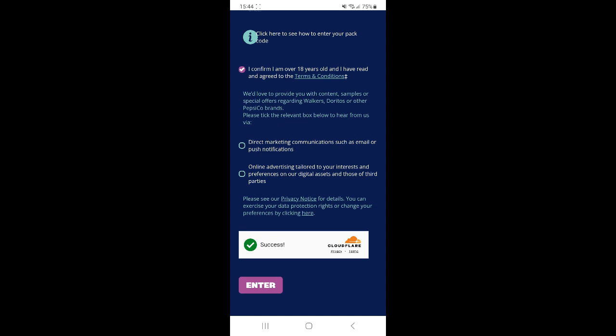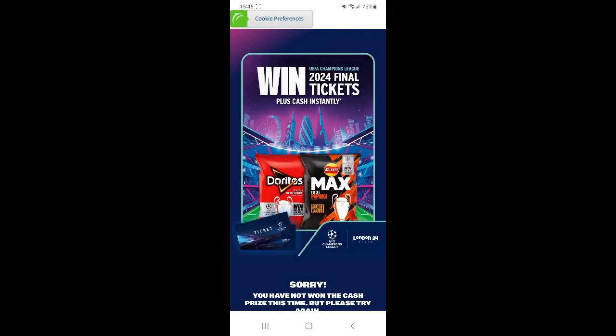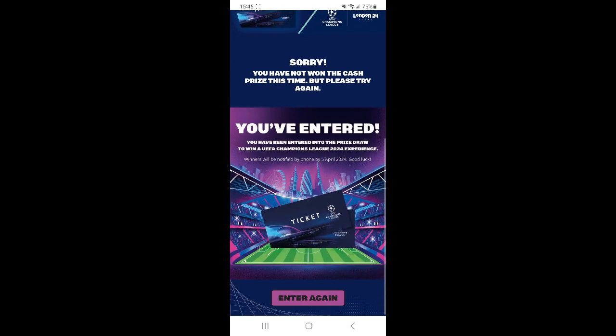Confirm details and press enter. If you have a prize, it will be shown here. You'll also be entered into the prize draw. Good luck!